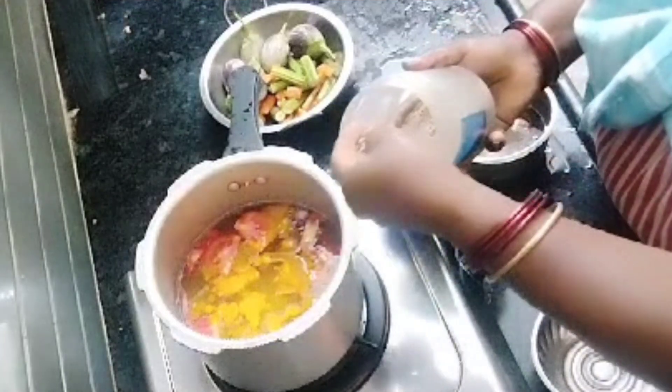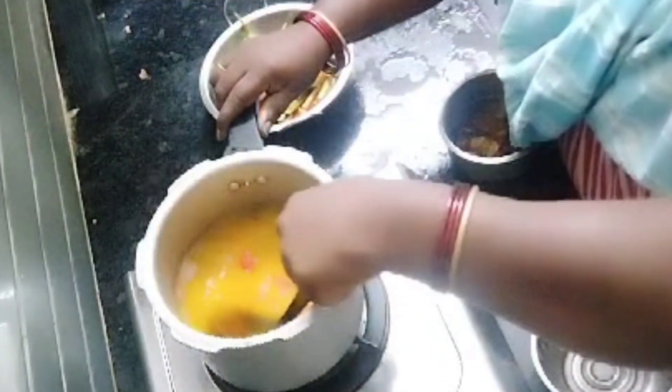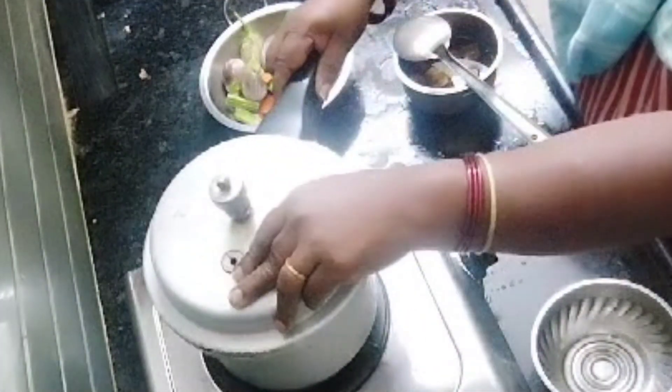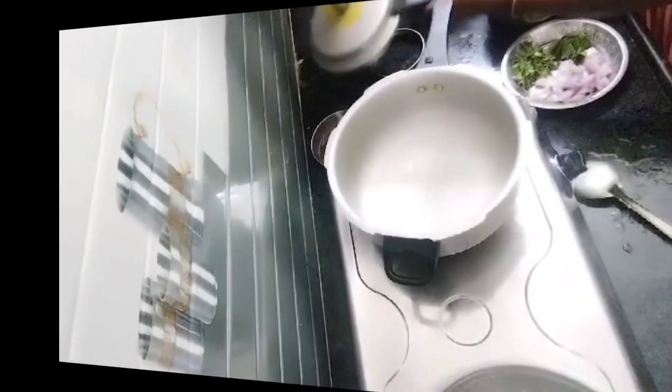I am going to mix the vegetables and add the beans together. Then I am going to close the beans together with the onions.